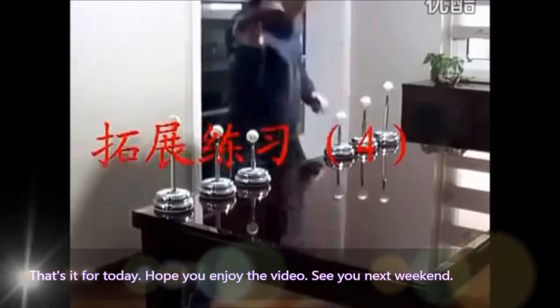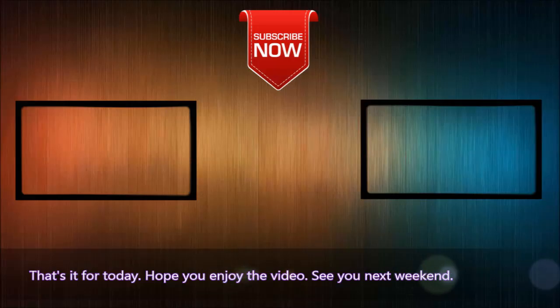That's it for today. Hope you enjoy the video. See you next weekend.